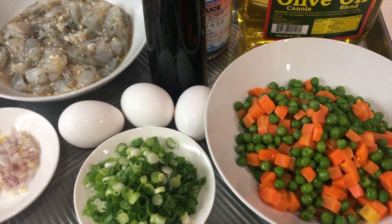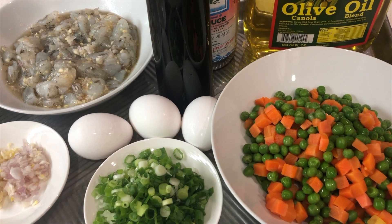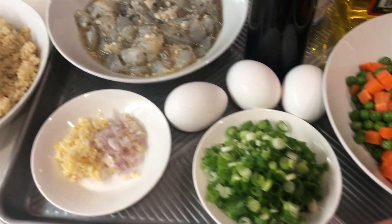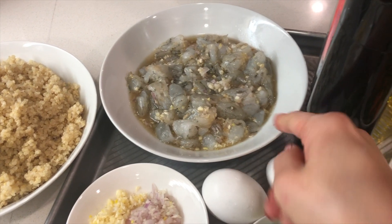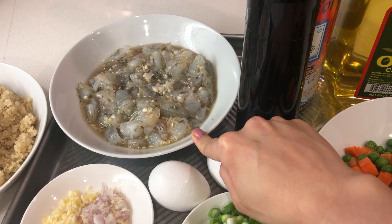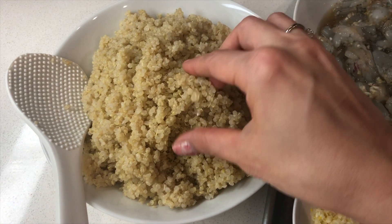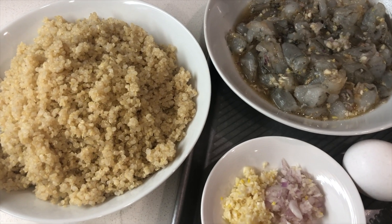Trong khi chờ đợi hạt quinoa nấu chín, ở đây mình đã chuẩn bị xong những cái gia vị để xào chung với hạt quinoa: cà rốt và đậu Hà Lan mua đông lạnh rã đá, hành lá, hành tím, tỏi, và tôm đã làm sạch sẽ. Tôm mình ướp 1 muỗng đường, 1 muỗng nước mắm, 1 chút bột chicken powder, tí dầu ăn và tiêu. Mình sử dụng 3 cái trứng, dầu ăn, nước mắm, tiêu. Đây là hạt quinoa mình đã nấu chín rồi, cái mùi của nó rất là thơm, giống như mùi của đậu xanh vậy đó.